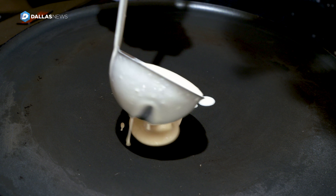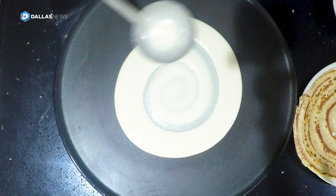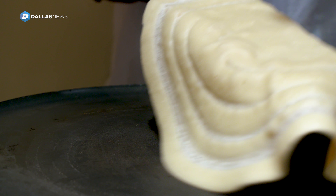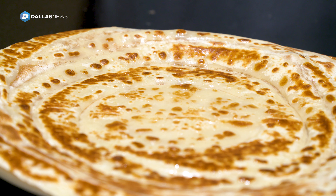Anjara is easy. It's all-purpose flour. You mix it with milk, eggs. If you go to eat it with suqar, you put salt. For breakfast, it's like dessert — you put sugar. In the afternoon, for lunch and dinner, you just put all-purpose flour, milk, and salt, and a little bit of water.